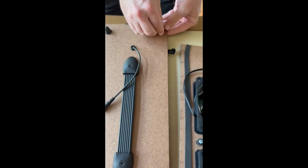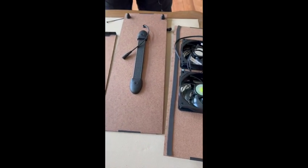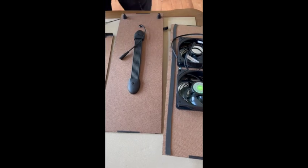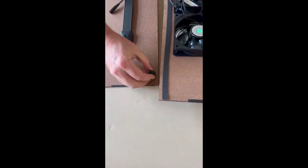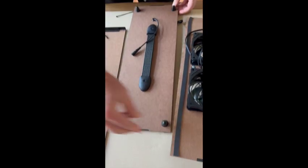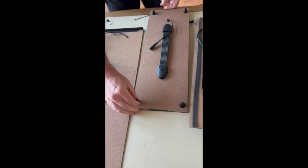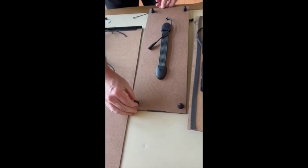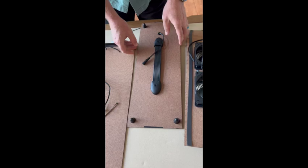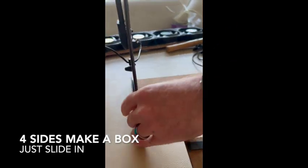Now we're installing bumpers on the blank short side in case you want to sit the unit up tall with five fans blowing to the side and two fans blowing up. This unit also has a handle on the bottom, but newer kits will only have a handle on the opposite short side.